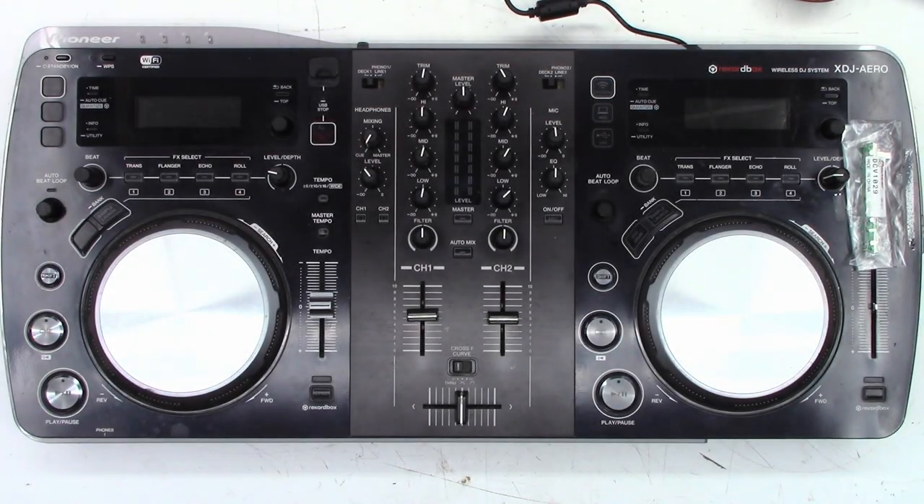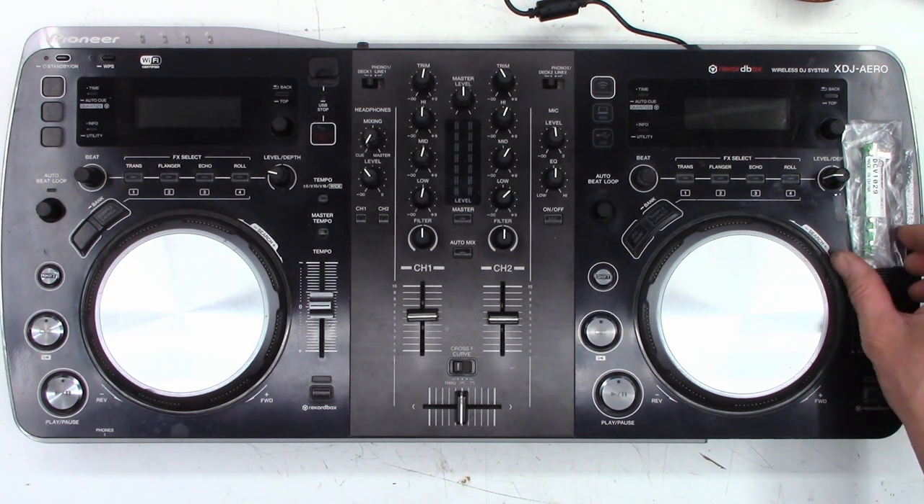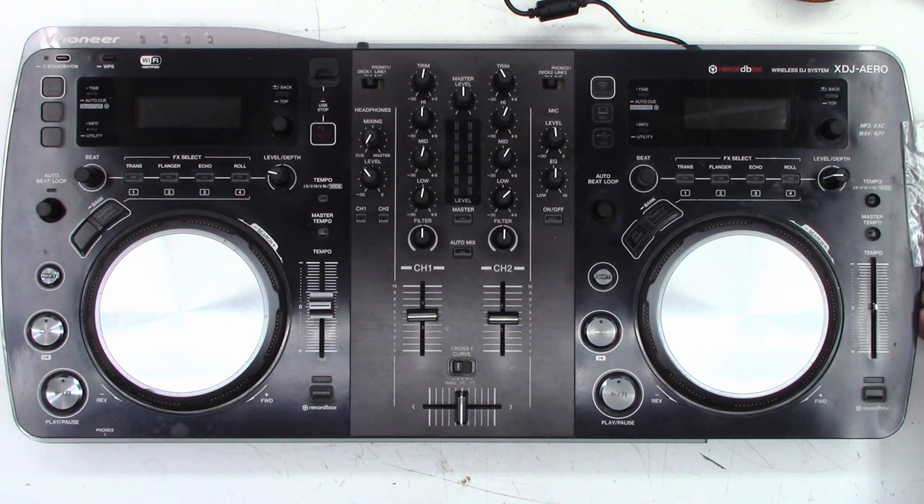This is a Pioneer XDJ Aero, A-E-R-O. A customer contacted me and asked if I could change one of the pots. The customer even supplied the replacement pot — Pioneer part number DCV1029. And so I said yeah, I'll go ahead and do that. It's the tempo pot for the right-hand side.